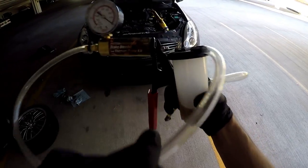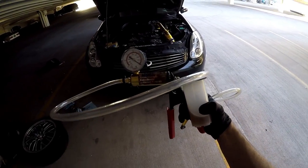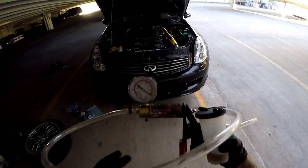Now that we have our brake bleeder vacuum pump kit, which you can get from Harbor Freight — I can't remember the price but I'll post it up for you, it was either $25 or $35 — this makes bleeding your brakes a cinch, and you can do it by yourself.